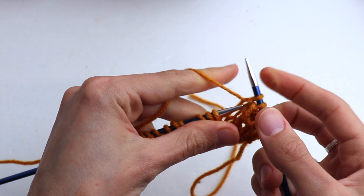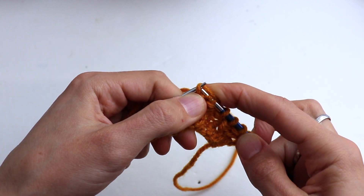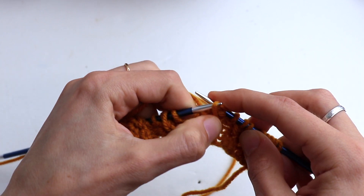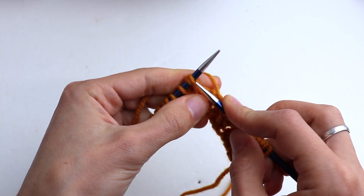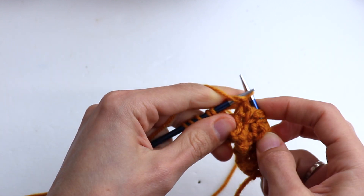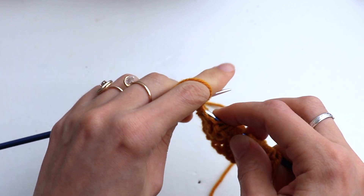Pass the slip stitch over the last two stitches. Repeat: purl one, slip next stitch knitwise, purl two, and pass slip stitch over last two stitches. Continue repeating: slip knitwise, purl two, and pass over. At the end, purl one, slip, purl two, and pass over. Then purl two and pass over. At the end purl one and purl the last salvage stitch.